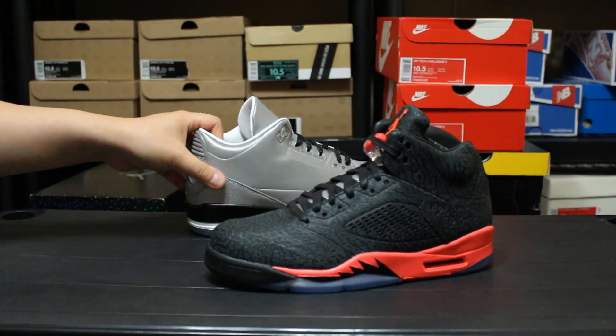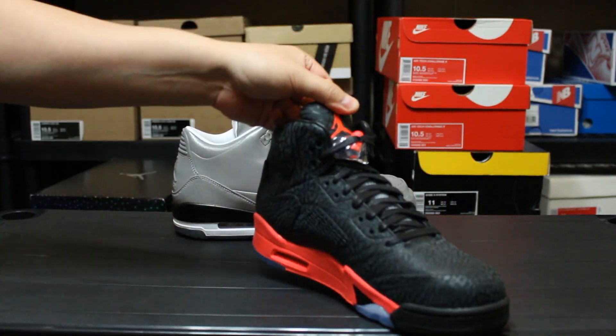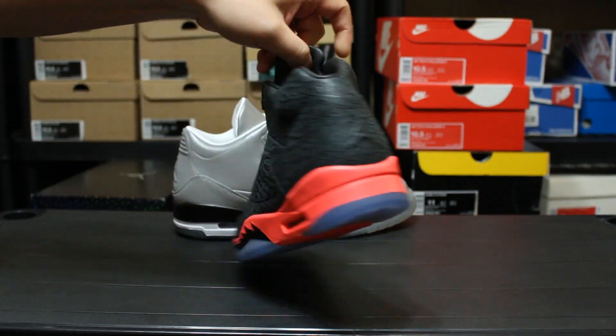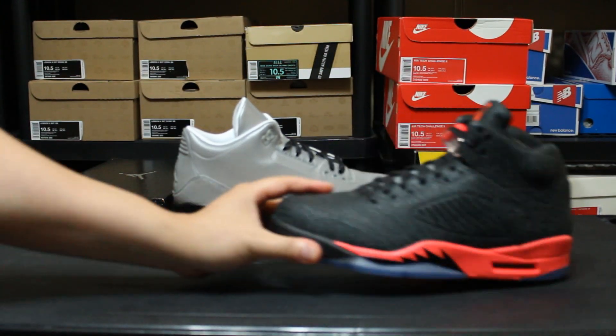It's just way out there for me. Maybe because I'm a big fan of the fives and a big fan of the threes, that's kind of what made me pull the trigger. But now looking back at it, every time I was thinking about unboxing these I just couldn't do it. It doesn't really go with anything that I have.